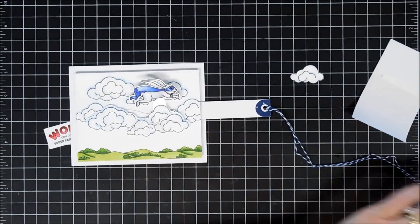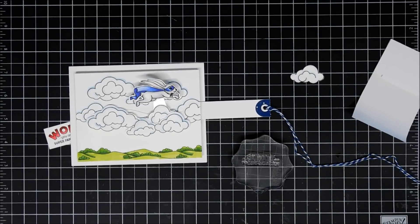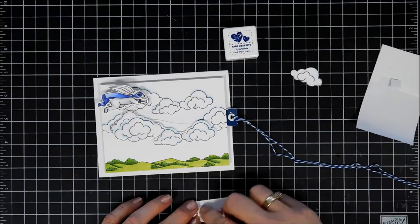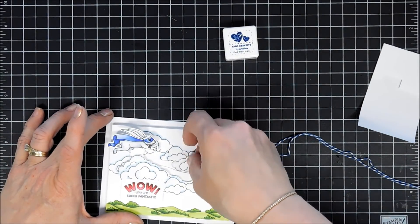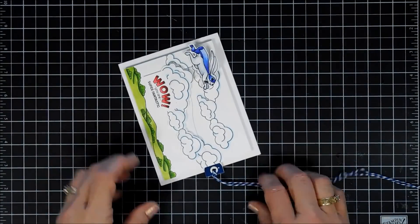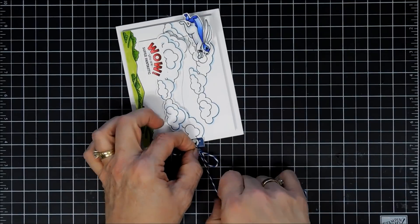I have a sentiment here that I stamped — it says 'wow, you are super fantastic' — and that's going to go on the outside of the card. On the slider bar, I thought it'd be nice to add a little surprise sentiment, so I'm going to stamp one that says 'thanks for saving the day' with some blue ink, then pop up my sentiment and place that towards the bottom. Now all I have to do is tie my bow on the end — this is a nice way to let the recipient know there's a little tab that you can pull. I know there are stamp sets out there that you can stamp the word 'pull.' I'm just testing out the mechanism, making sure it goes smooth.